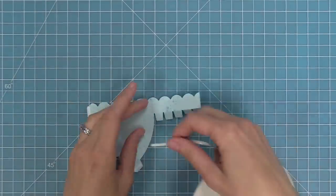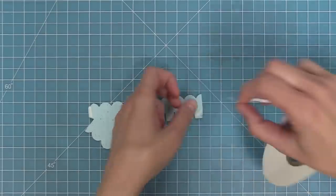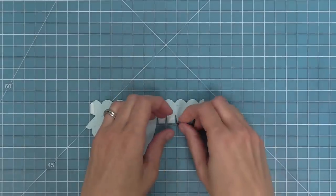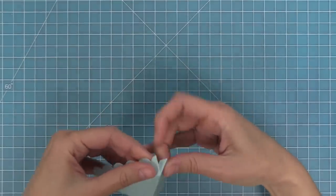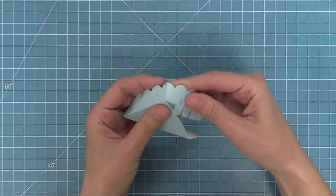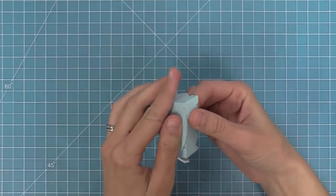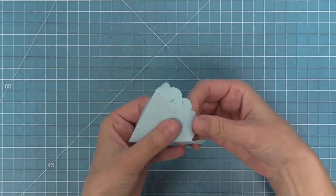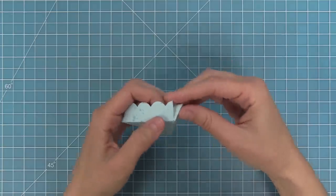Then we're going to add tape to all four of those mini tabs, and we're going to be attaching those mini tabs in the same way. Once I have tape on all of my tabs, I like to remove all of that liner paper before I start attaching the whole thing. Then to attach the whole thing, we're going to start with that corner point of the cake slice. Once we have that corner point formed, we're going to start working on the curved edge again, attaching those mini tabs one by one, following that curve. Once that curve is formed, we can attach that very last tab, securing the whole top of this cake slice together.